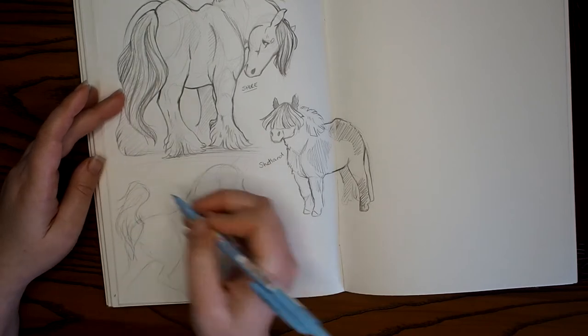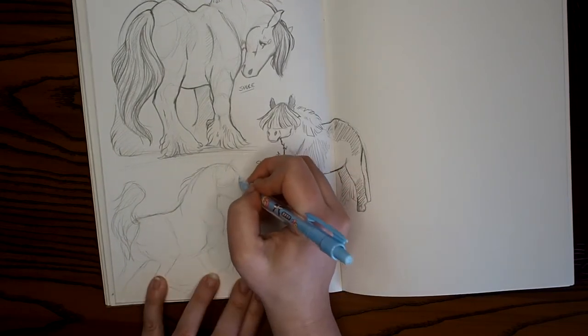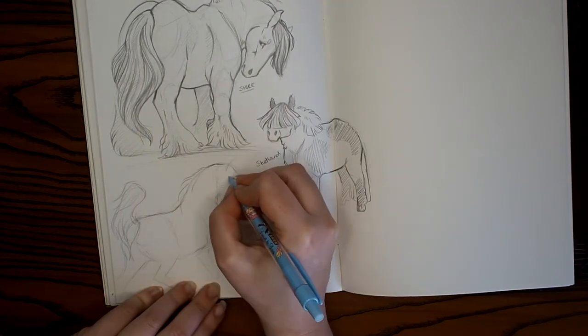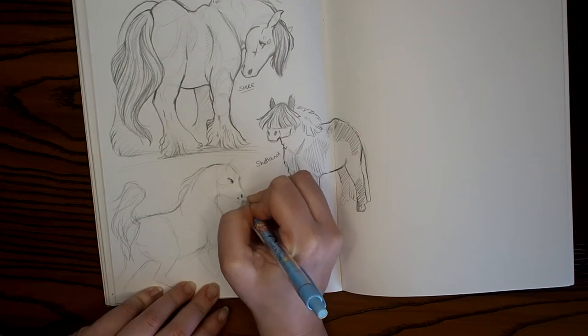I know it sounds crazy, I know it's a really bold claim, but I do believe it. And it's one of those things that as soon as you've got your confidence and you combine it with positivity and finding your reason why, suddenly there's a reason to go and put pencil to paper.